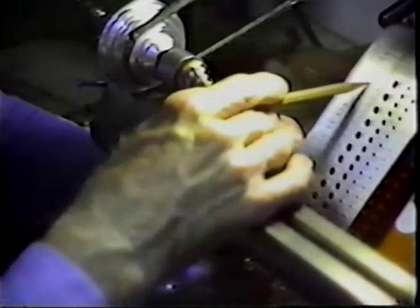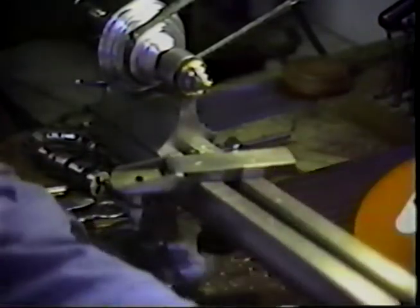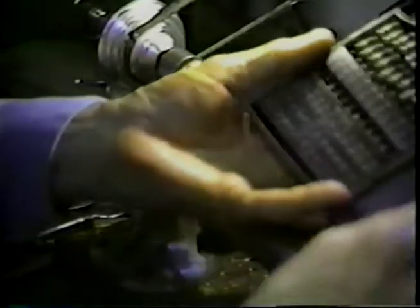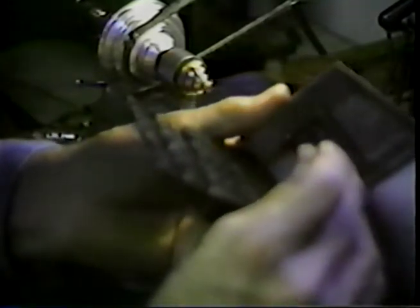Let's look in our drill index and pick the number 50 drill. This index has exactly 60 bits in it. Tap drill is number 50. Here is number 50 right here. By keeping these in the index it tells us that drill is a number 50 — it's 70 thousandths of an inch in diameter. When we thread that hole, it's going to open up and the threads will be such that the number 2 thread, which we determined is 86 thousandths of an inch, will pass into that hole.